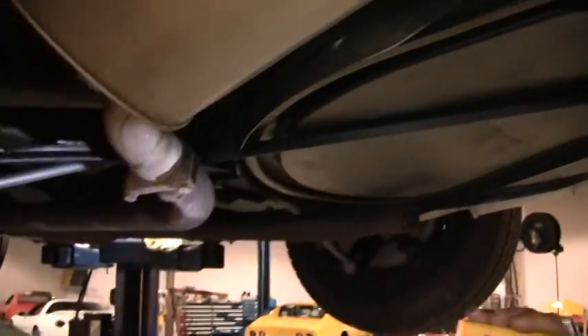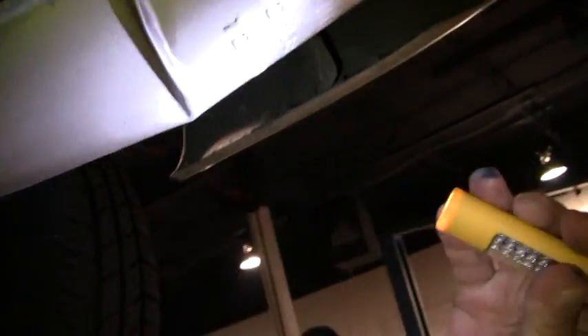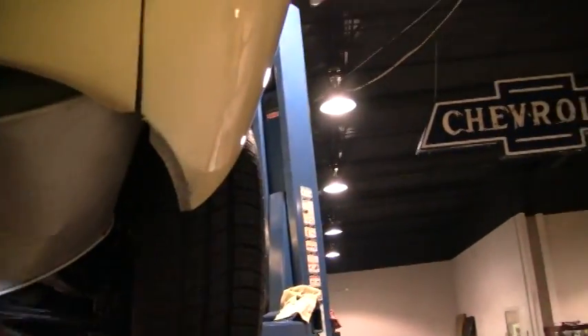The spare does show wear but it's holding air. The exhaust system is in good condition except for this muffler, and it is holding air. It looked like maybe the car backfired at one time and puffed it out, but it is functional.